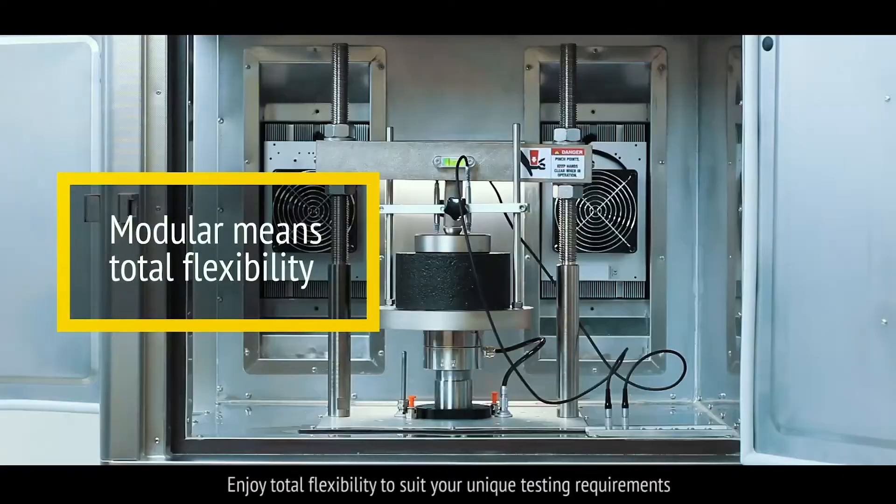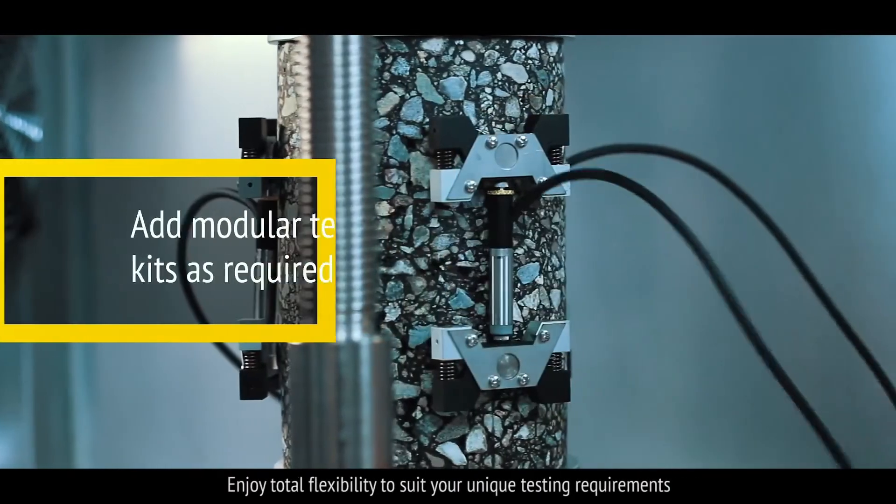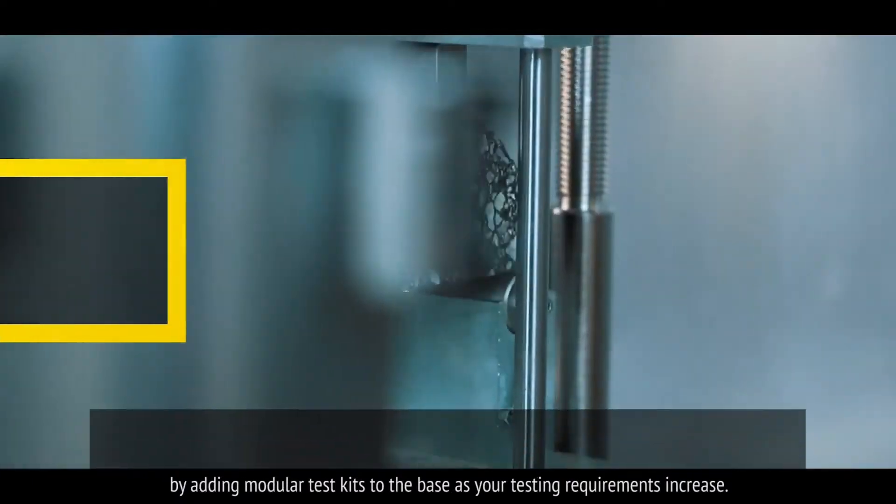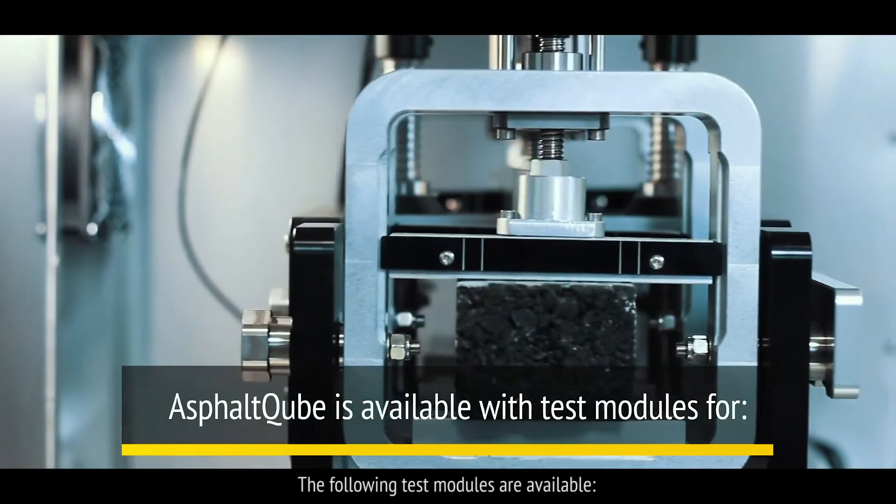Enjoy total flexibility to suit your unique testing requirements by adding modular test kits to the base as your testing requirements increase. The following test modules are available.